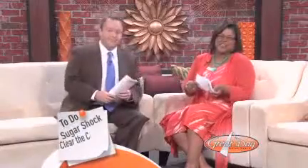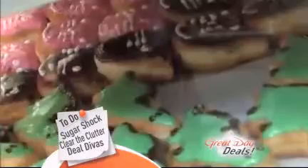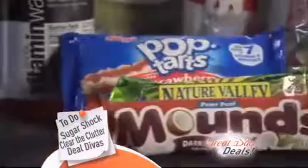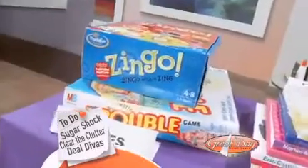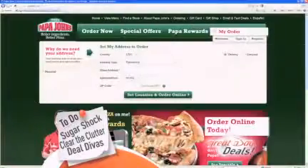Next on Great Day St. Louis, we are getting sugary sweet, literally. We're going to show you how sugars and sweeteners can affect your body and health — some of you are going to run from the screen, but stick around, this is good information we all need. Then it's time to clear out the kid clutter. Do you have toys in just about every corner of your house? That mess is not good for you or for your children — you'll find out why and what you can do about it. And our deal divas are on their way to earning some free pizza — find out how you can get in on this deal as well.